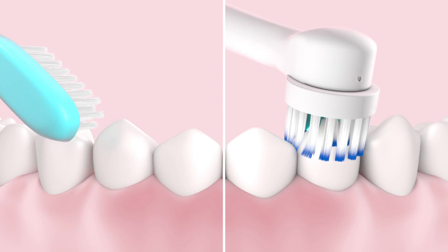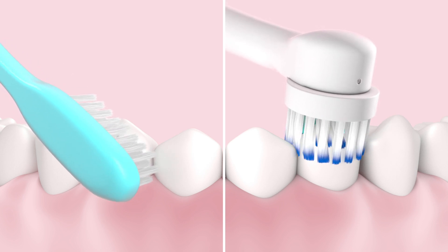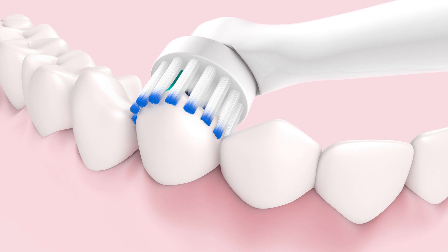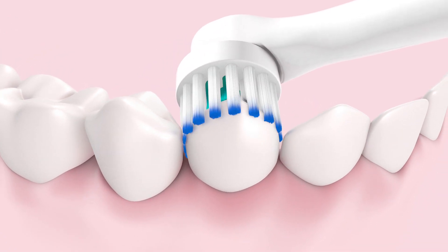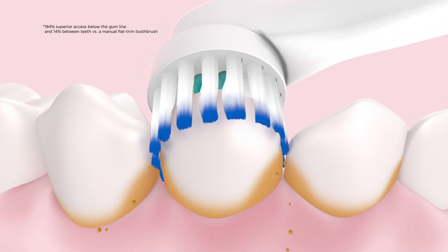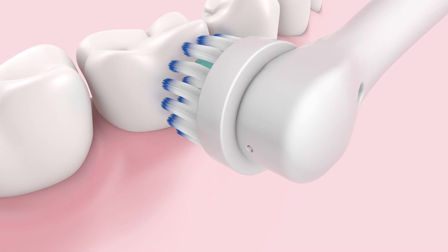PowerCare's oscillating head delivers a deeper clean, with a higher frequency of movement than a manual brush, and ultra-slim, extra-soft bristles, which gently slide between gums and teeth, removing more plaque above and below the gum line, and gently caressing gum tissue and enamel.